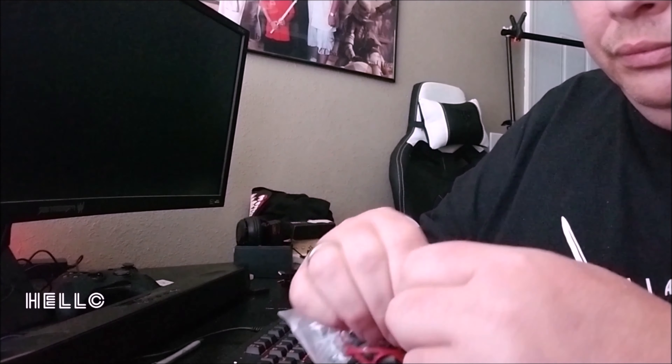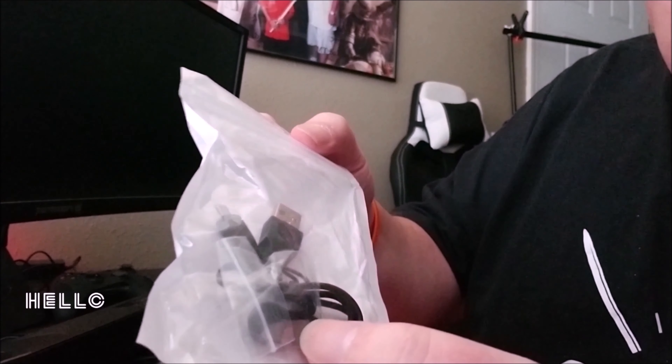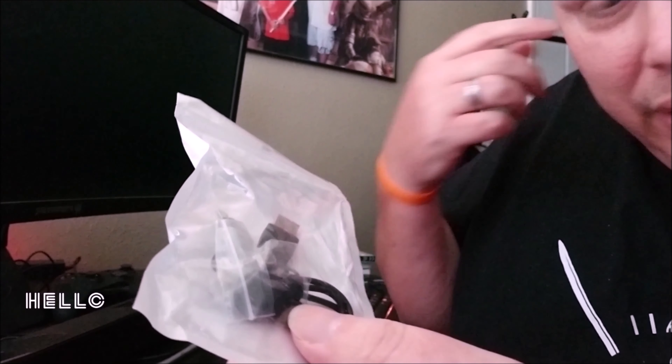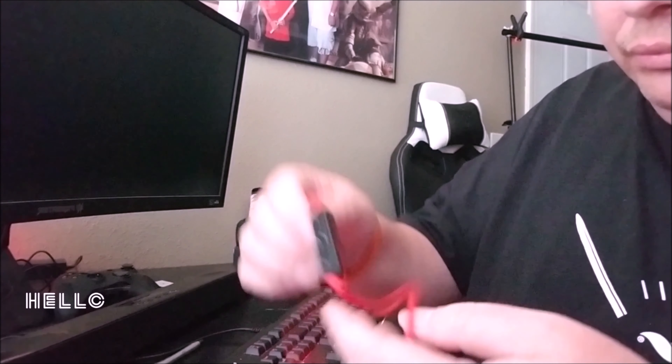Inside the bag you'll find your USB cable, extra sizes for earplugs, a construction manual — and here they are!